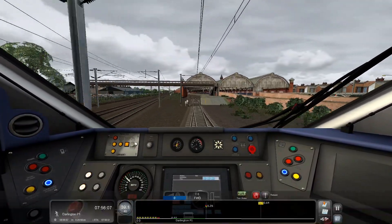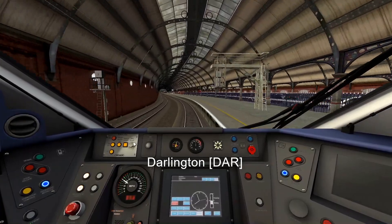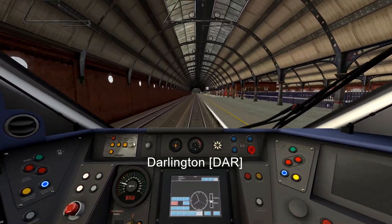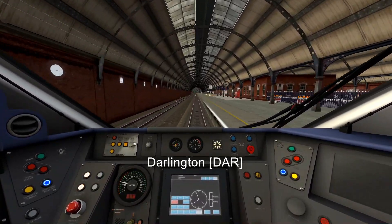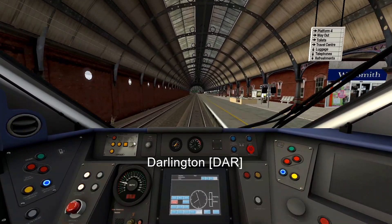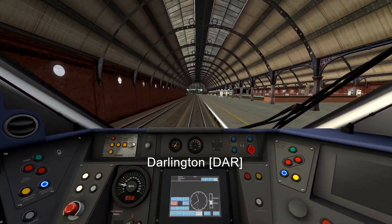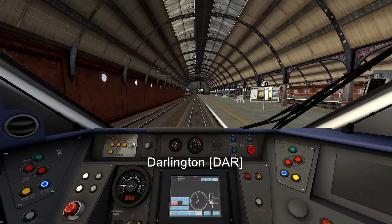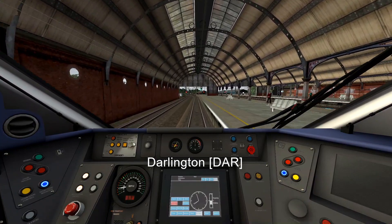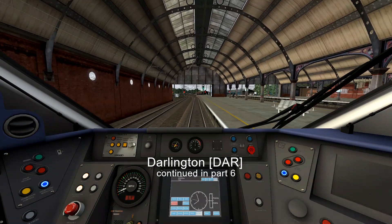Going into Darlington, aiming to stop at the end of the platform. This is Darlington — the line to the left goes towards Eaglescliffe and Middlesbrough, and the only line joining from the left is from Bishop Auckland. This is the end of part 4, so thank you for watching. Follow me on Twitter for future video updates, and next we'll go to York.